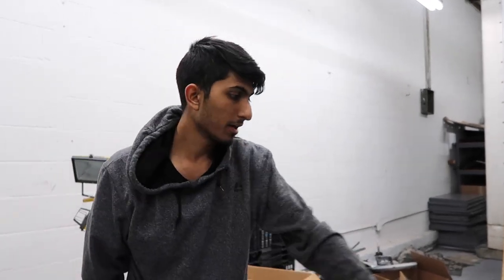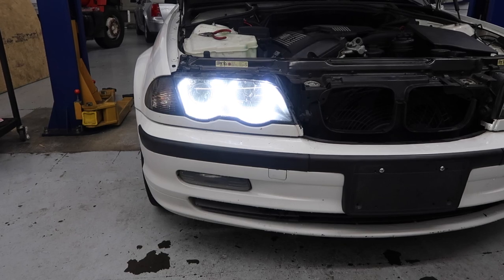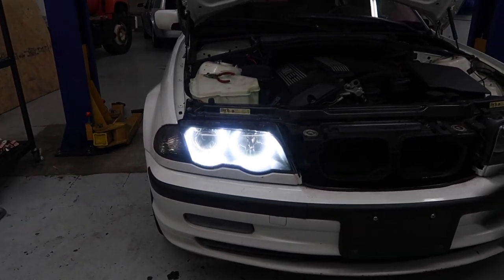Now your angel eyes should be working. As soon as you flip the key to accessory mode, the angel eyes should come on. We only have this side hooked up, so I'm going to put the key in accessory mode and this side should light up. Alright, so they're on.